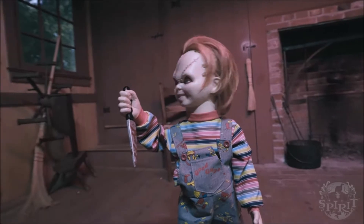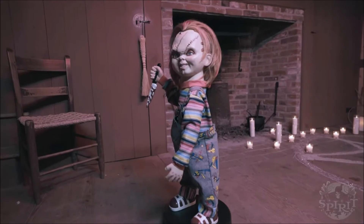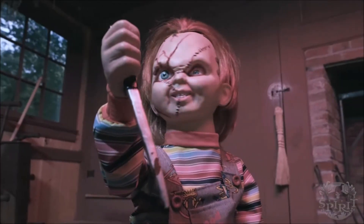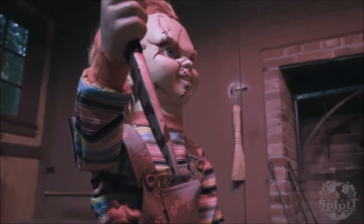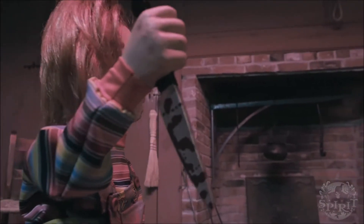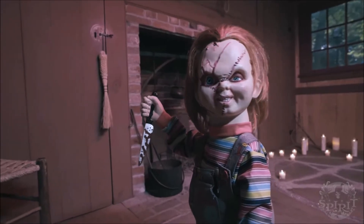It makes this animatronic really pop out at you and makes you like it more than some of the other roaming animatronics they've come out with in the past. A couple things I really like: I love how they've made his head turn — that's actually something you've never really seen on a roaming animatronic. Normally it's just a typical standstill animatronic that moves around without doing anything else, so that's a really nice touch.